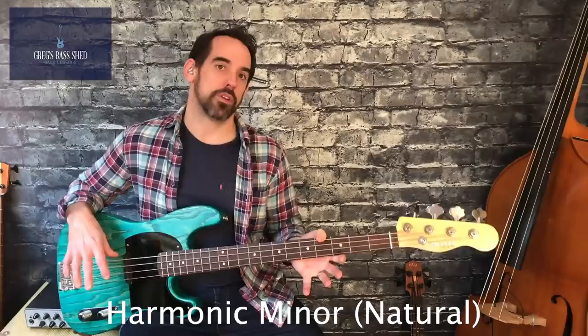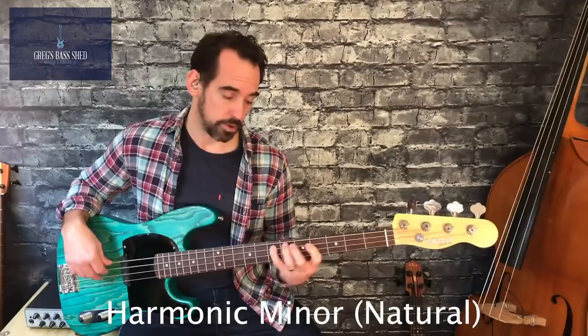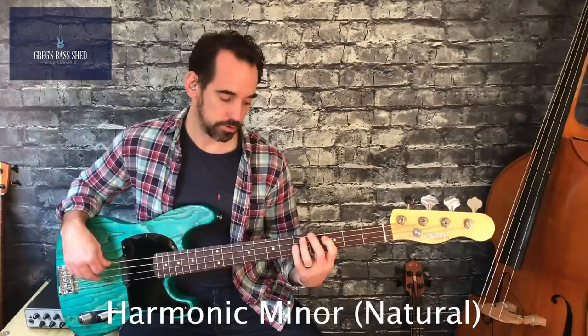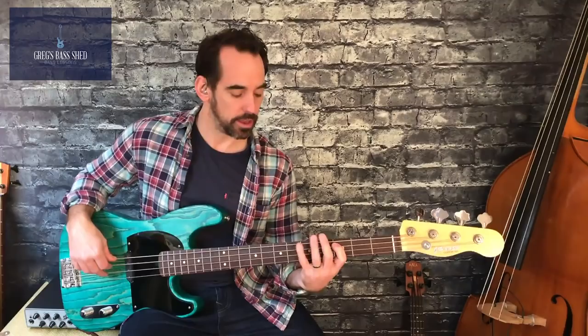The important note in the minor scale is the flat third. When we play the major scale we play that note there, but in the minor it's this note instead. It's called a flat third because it's down a semitone, or down a half step. That really defines the scale, and when you have a minor chord, that's what you can hear — that note.